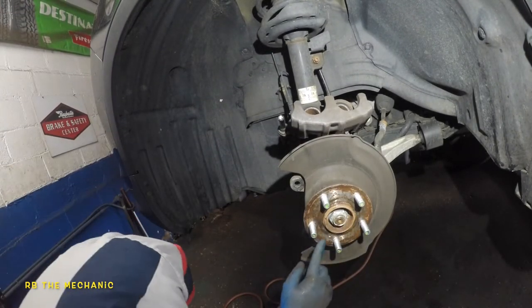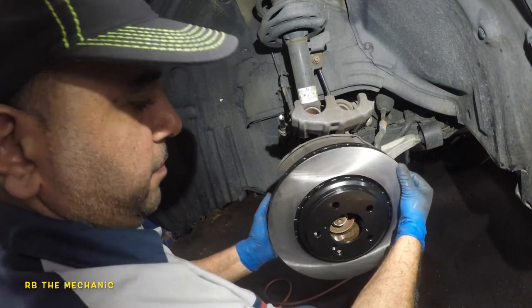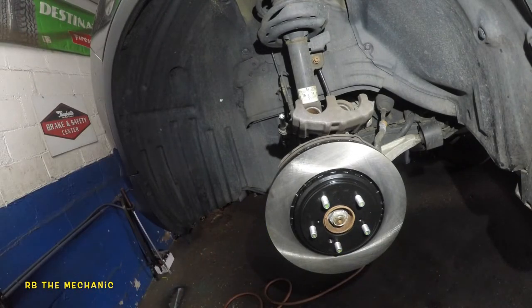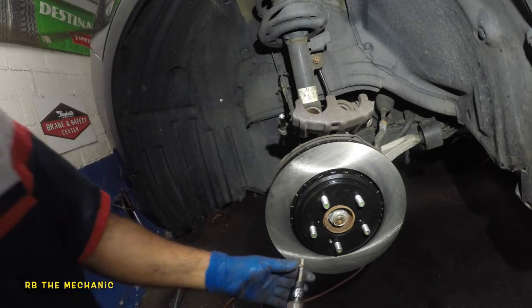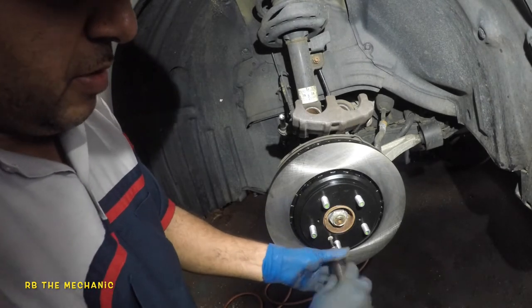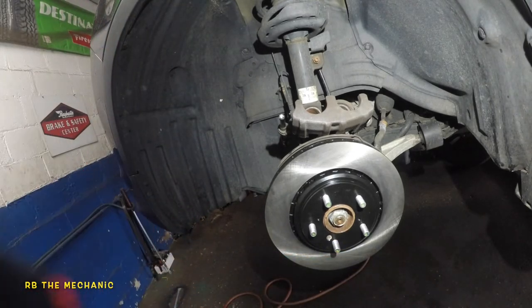The oval hole on the rotor lines up with the bolt hole — that's where it's gonna go. We're gonna take the little screw and put it in next. Once you catch the threads, it's gonna draw the rotor inside. You don't have to be crazy hard on it — that's perfect right there.